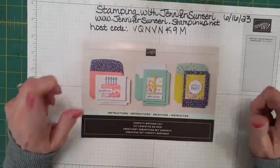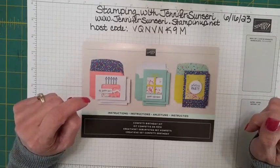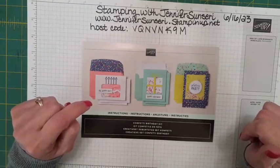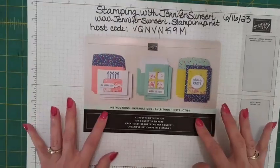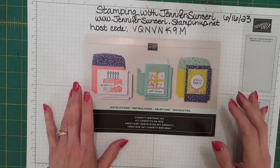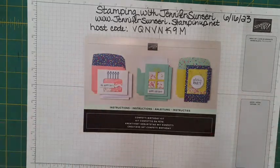I'm going to play with one of our kits, and I'm also going to show you some alternatives using the really cute stamp set that comes with this set. This is a kit that just came out — it's called the Confetti Birthday Kit and it is $23, which is a fabulous deal.